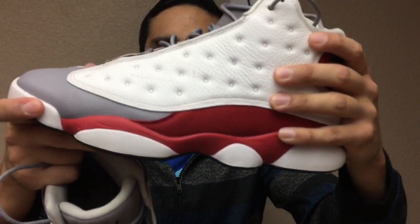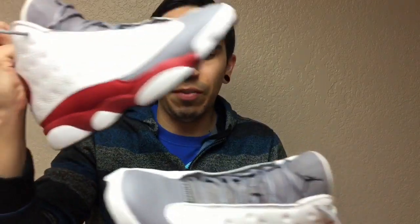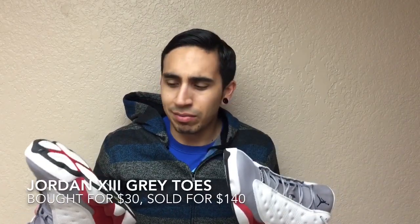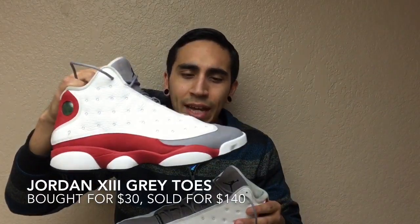I guess why they priced it so low is because they do have some creases and some snags and stuff. The ones you can tell the most are right here — there's like a huge scratch, and one over here, and just little creases here and there. But honestly, not too bad. If I could get at least like $100 to $125, probably around that range, I would think — because I don't have the original box or anything like that.